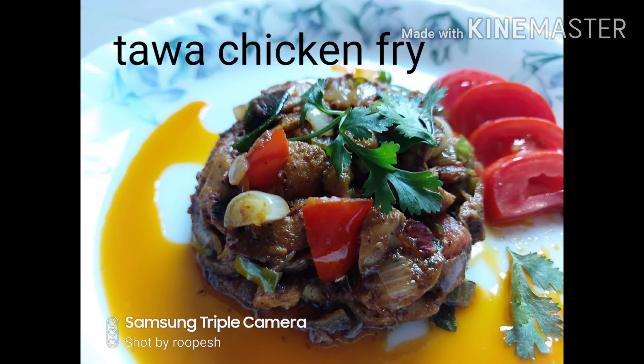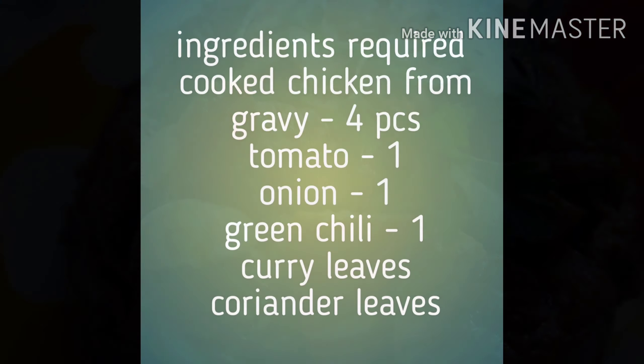Welcome back to another classic recipe. Today we will prepare Tawa Chicken Fry.